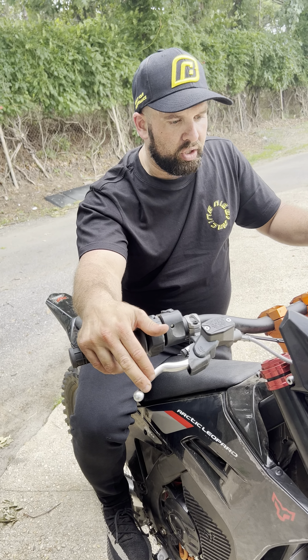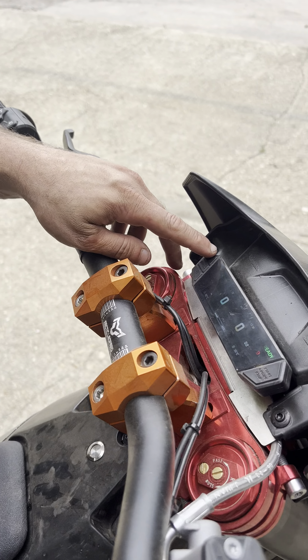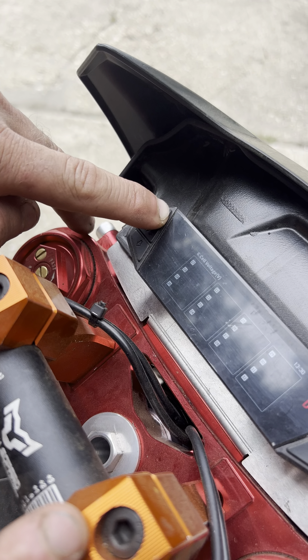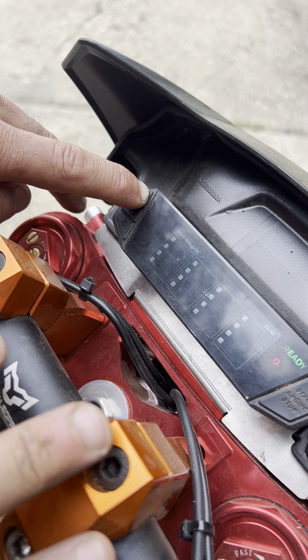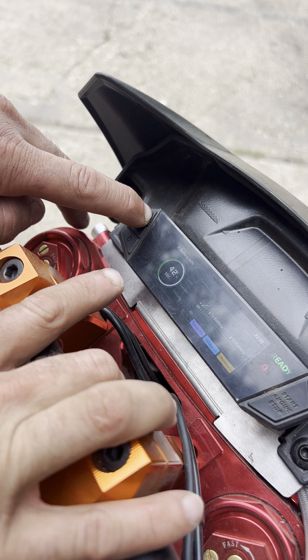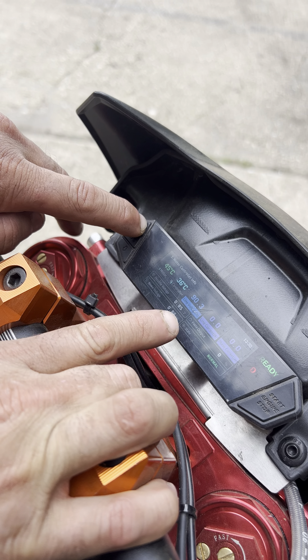You have a bunch of different controls on your right and left thumbs. Right here is the park. When you have it in park, you can actually throttle up twice to start a 0-60 timer. Or if you just throttle up once, it starts an actual timing timer — for lap times and everything like that. If you get out of that, you press ready.